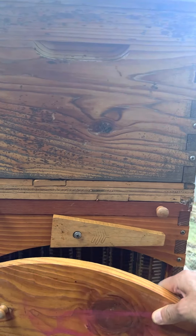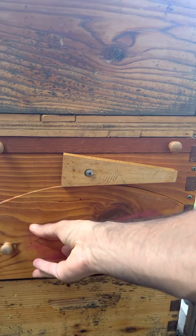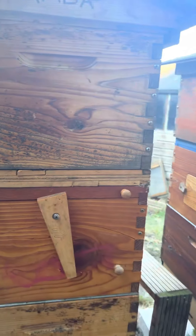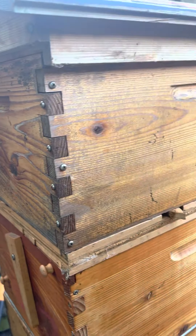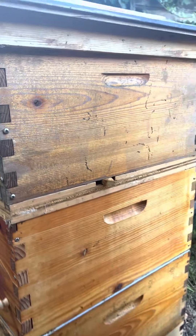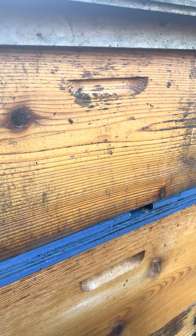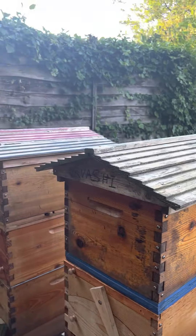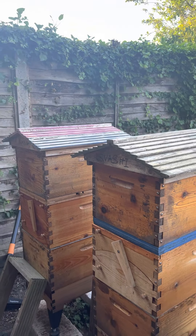If you guys have any questions, please feel free to ask and I'll try to answer as best I can. You can see the entrance here for the top colony, and another entrance for the top colony over there — those are the split boards. I got this idea from Bob Binnie's YouTube channel. Thanks everyone, bye!